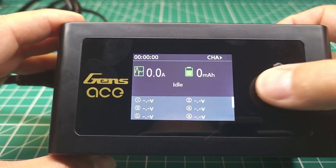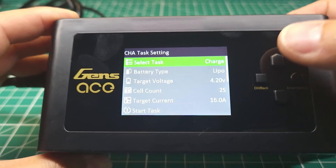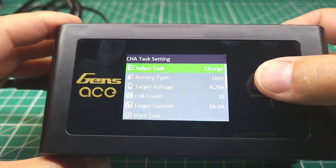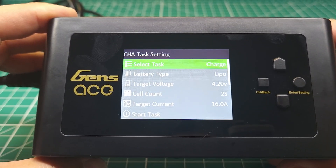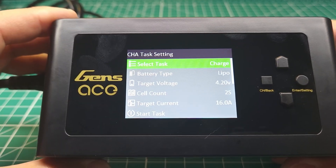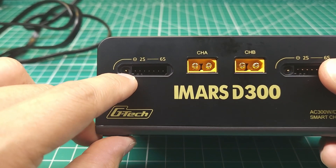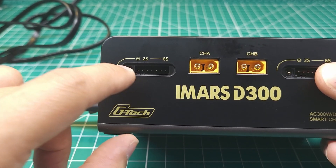Taking a closer look at this charger menu: there are two channels, each allowing you to set the charge type — charge, discharge, storage, etc. You can change battery types; this will charge basically any battery out there, just like most modern chargers. You can change your target voltage, target current, and so on. The real party piece comes with this special pogo pin on the balance connector.